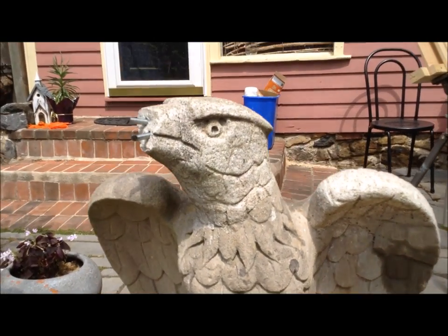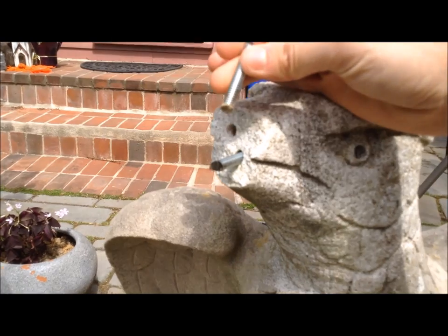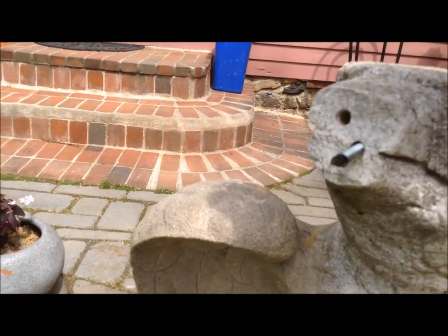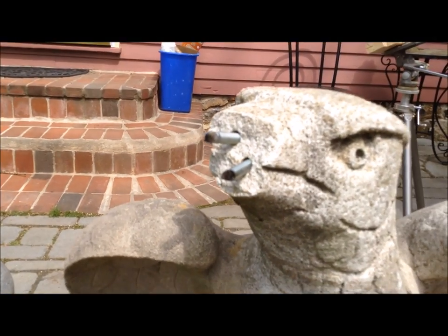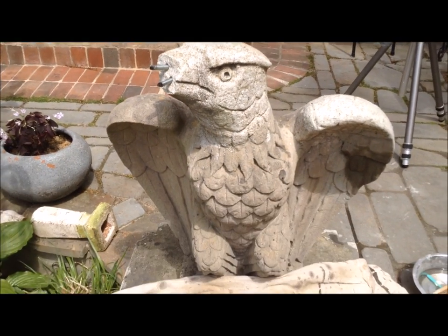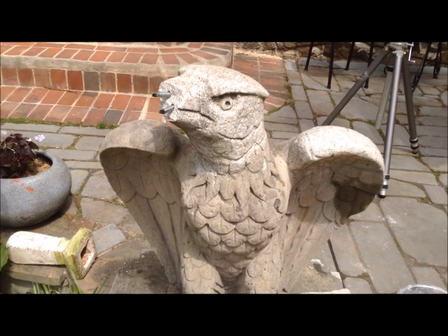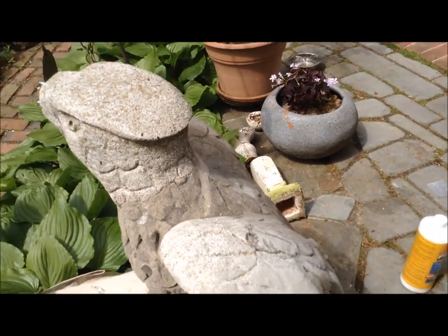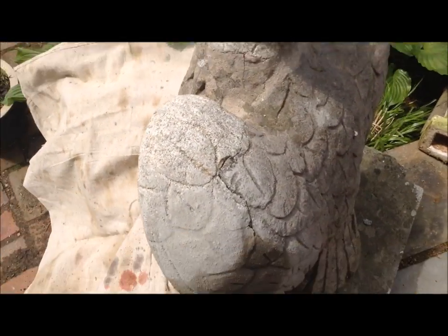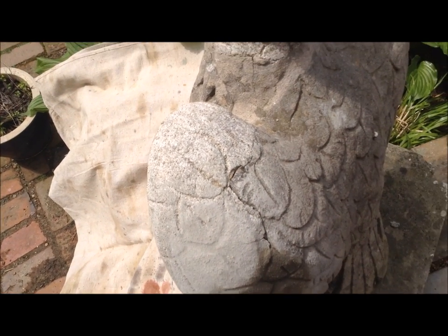Now I'm going to fix the nose. I had these pieces of threaded rod and there were already holes in the nose, so I just put them in there. If I learned anything from the wings, it's that the cement sets up very quickly but it doesn't really get workable until about five minutes in. So I'm going to mix up a batch, fix all these cracks first, and then go for the nose.